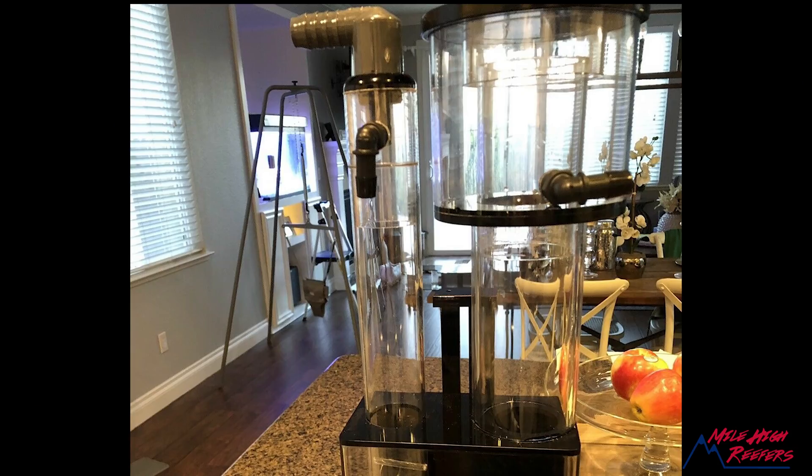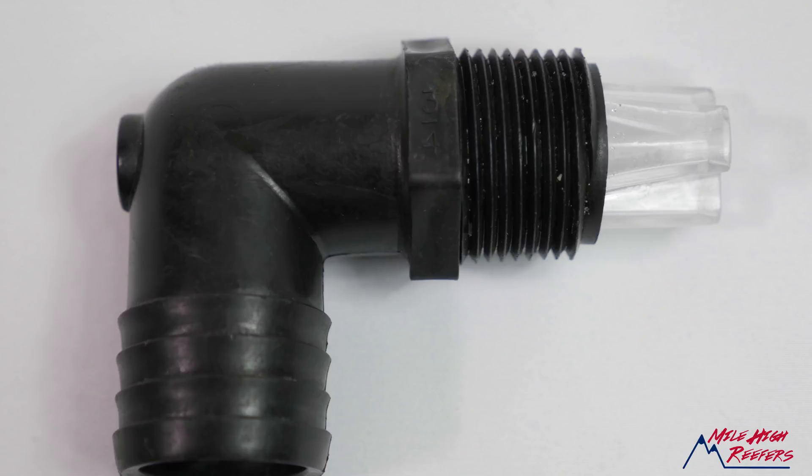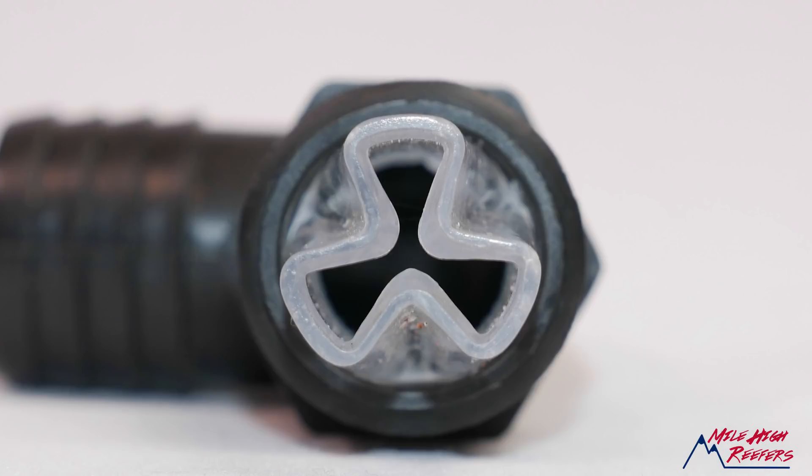And then along came a little company called Aqua C. Aqua C had a new idea for the induction style skimmer — they tried to make it a little cheaper, a little better, and a little more compact. What set the Aqua C skimmers apart from the ETSS skimmers is basically this little 90-degree fitting. Instead of the expensive, hard-to-produce tower, they've got a 90 with a little water injector in the end.